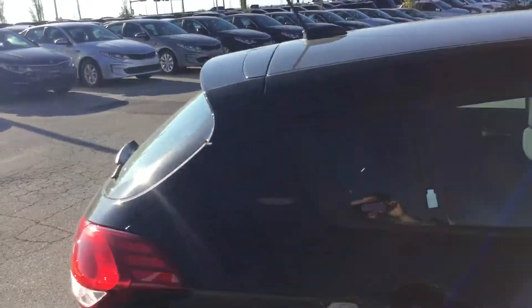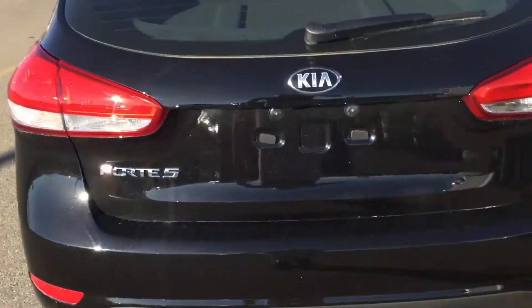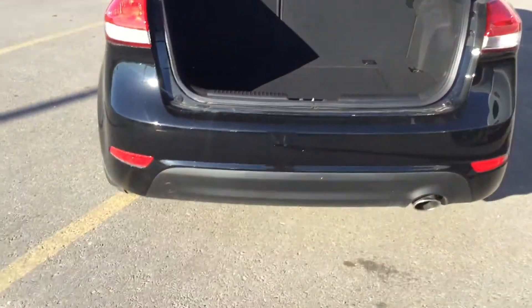As we work our way around the back, we're going to quickly look at the hatch. Coming in here, you can immediately see the immense amount of room. This is with the two back seats still folded up — nice room and a bunch of space under here.